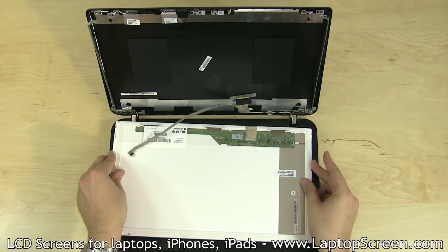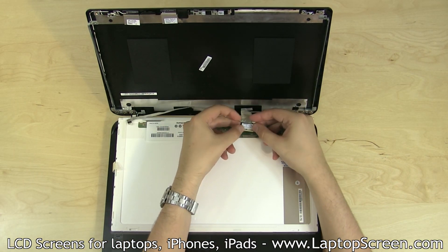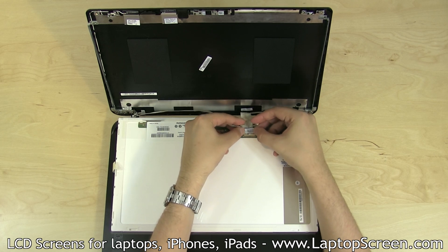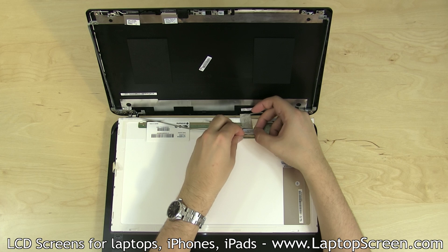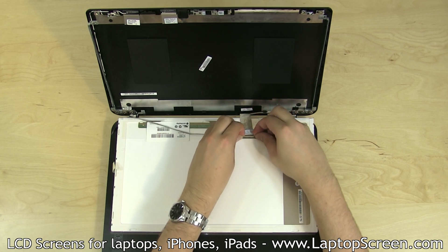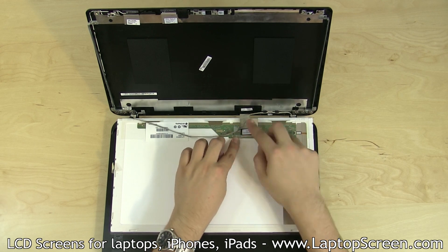Discard the old panel and place the new LCD panel face down on the keyboard. Reconnect the video cable and secure it with clear tape. Caution: it is very important not to force any of the connectors, as all connectors are extremely fragile. You must not slant the video connector when plugging it in.